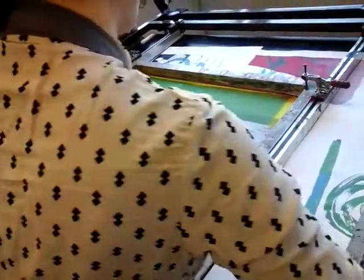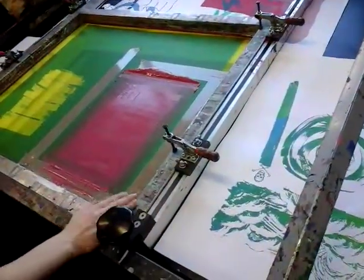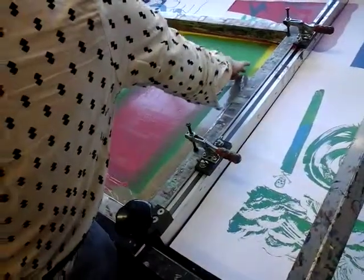So I can turn the vacuum on, ready to do my first print. I've moved the tape, the roll of tape, and it's almost flat on the base.